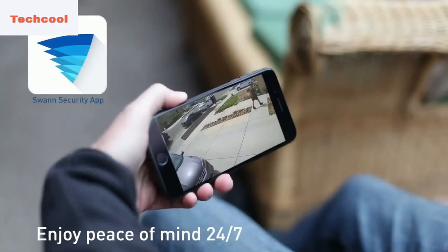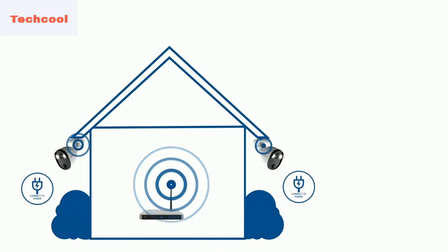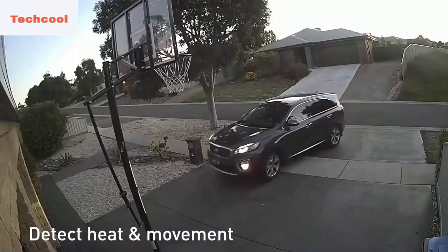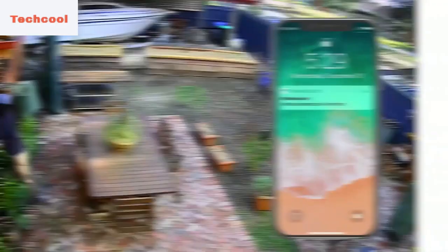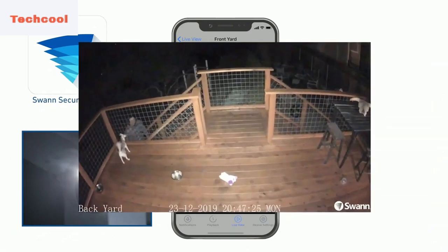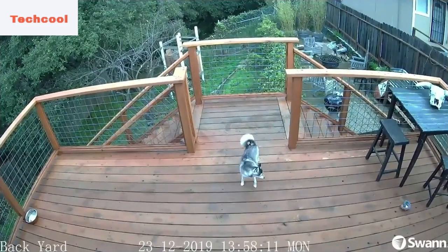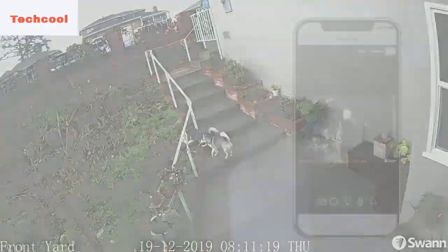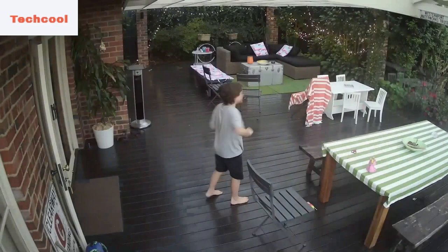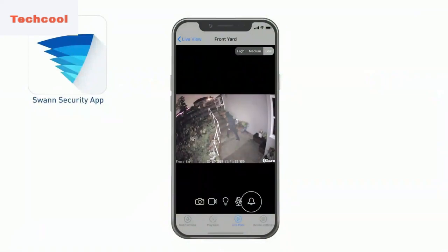Introducing Swan's Heat and Motion Sensing Spotlight outdoor security camera. It's Wi-Fi surveillance with stunning 1080p full HD video and a durable, compact design made for outdoor surveillance — the perfect solution for homes and businesses. Simply plug it into an electrical outlet, join your Wi-Fi network, and pair it with the Swan security app. Swan's True Detect technology senses the heat and movement of objects such as people, cars, and large animals for reliable video recording and push notifications. The camera will automatically turn on the lights when heat is detected, and the color quality of the video is high enough to show what clothes someone is wearing and make out details like a car's color. Witness every detail 24/7 with 1080p full HD video and a wide 110-degree viewing angle.